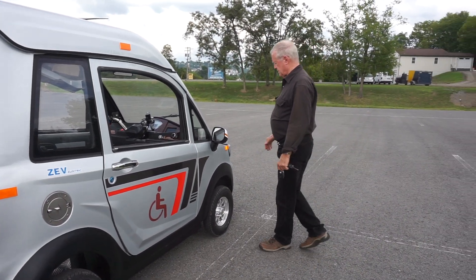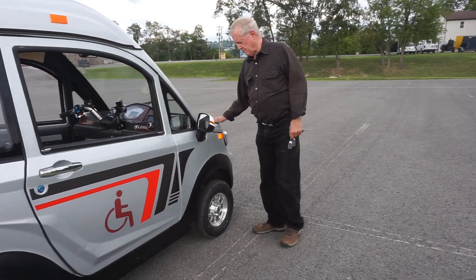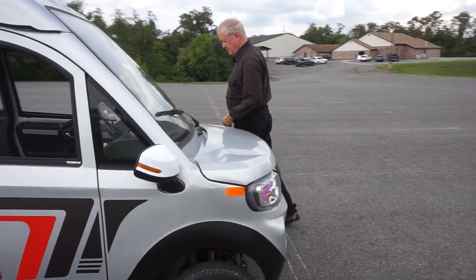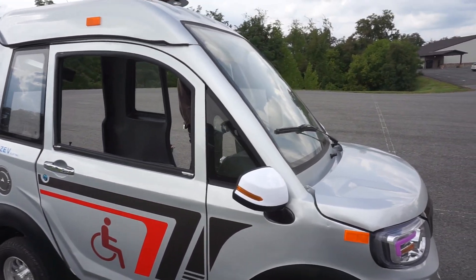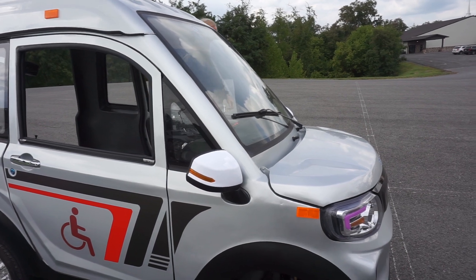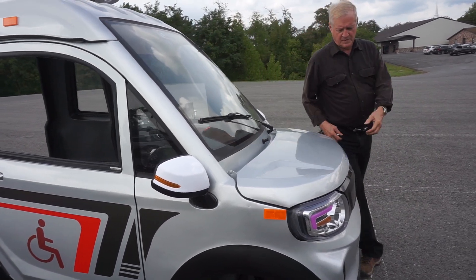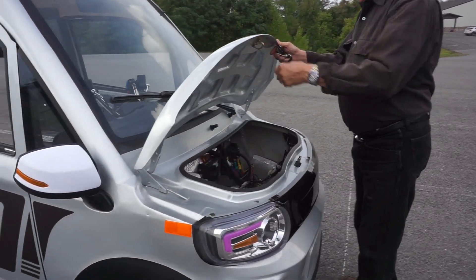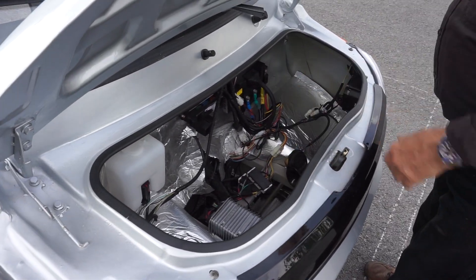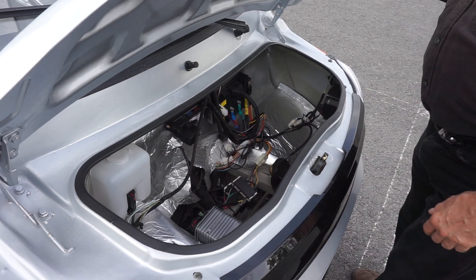All of the vehicle's internals are available for easy access under the hood — I'll show you that. So your controller, converter, and your electronics are right here.